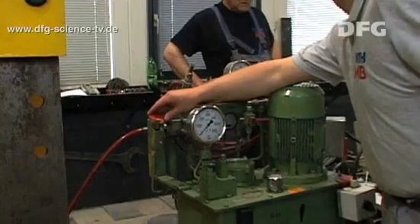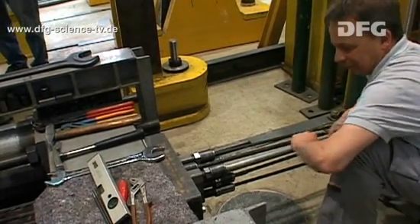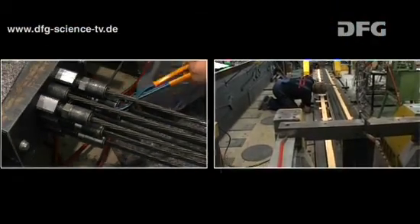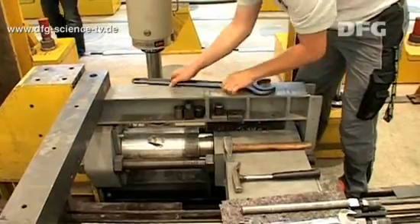The force exerted by the hydraulic cylinders is increased until the desired pre-stressing force has been reached. The forces in the strands may vary; if that happens, the researchers need to adjust the anchors until all of the strands have the same degree of pre-stressing. Then they affix the transverse yoke.